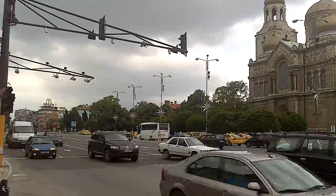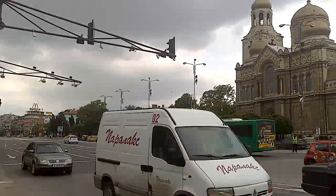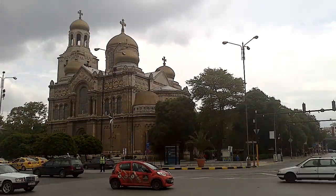Hey guys, this is PhoneArena, you're watching a video sample taken with the Sony Xperia Solar. We're shooting at a 720p resolution.